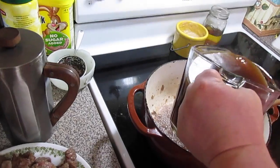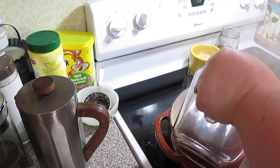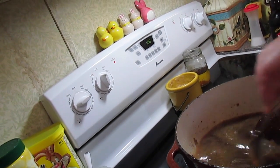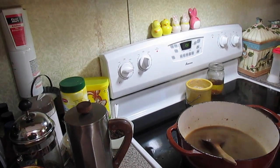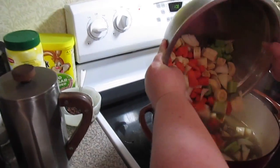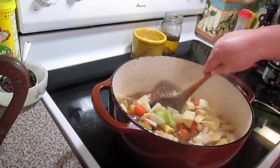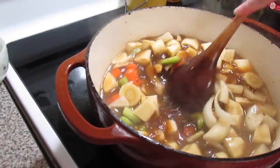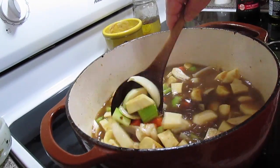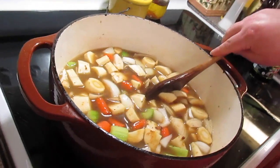Now we're going to deglaze the pot with about four cups of beef broth, and I'll use a spoon to scrape all the tidbits off the bottom. Then we'll dump in our veggies — one onion chopped, two stalks of celery chopped, and two to three cups of carrots and parsnips chopped. Sometimes I'll put rutabaga and turnips in here too. I cut them in good-sized chunks because this is going to cook and simmer for a while.